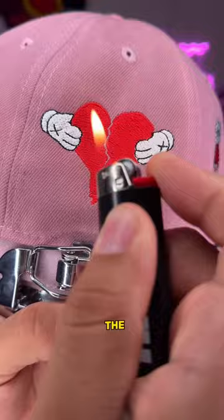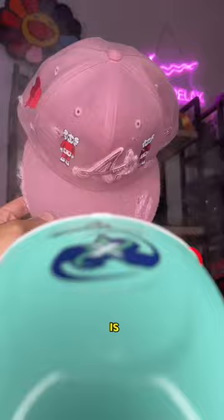Then I decided to add some embroidery. I took a break in the last video, but y'all know we're not done with the hand tool just yet — we bring it back.